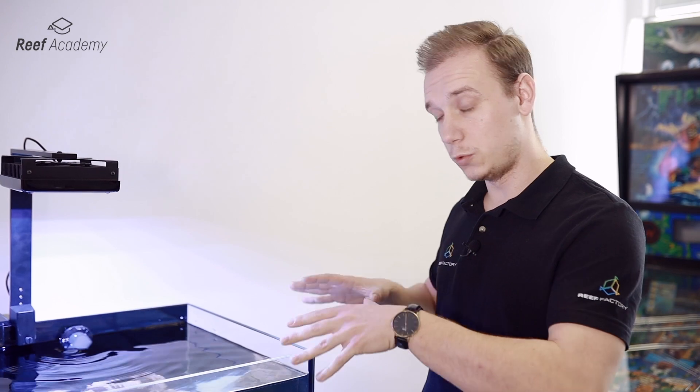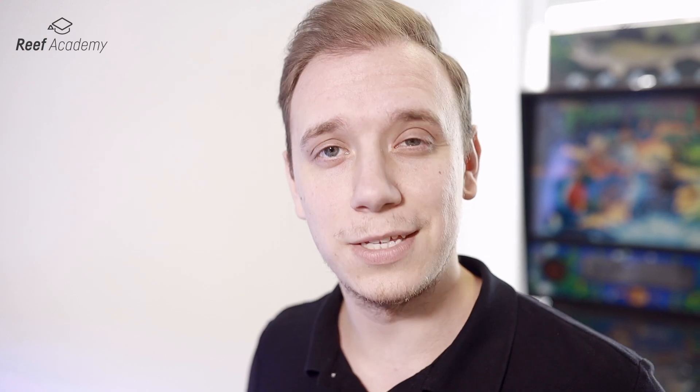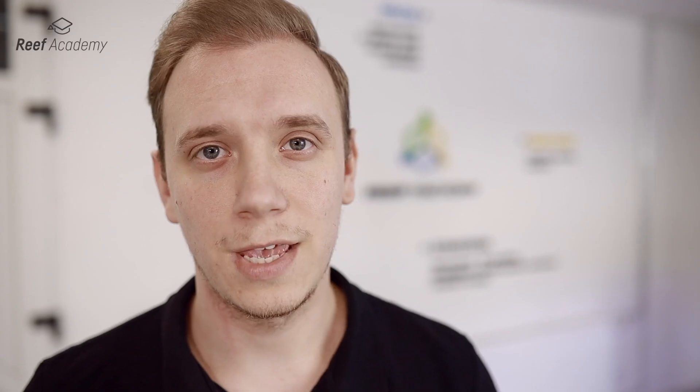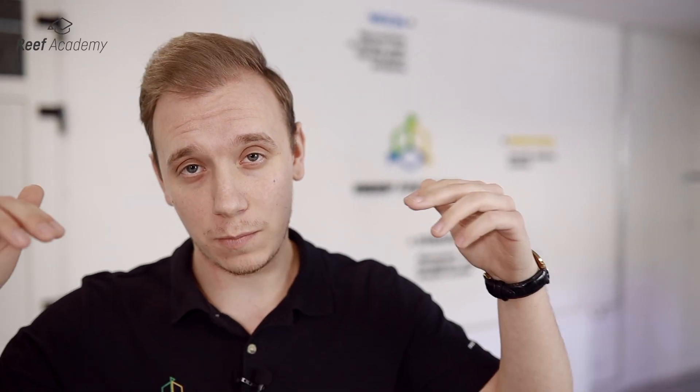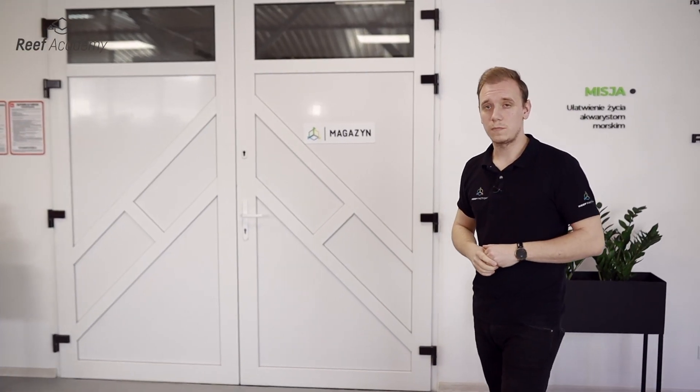Now when we have the flooded aquarium, the rock ready and the lamps connected, we can move on to the next steps — but that's in the next episode. Thank you so much for watching this video and for feedback on our last episode. If you have any questions, feel free to comment below and join our Facebook group Riff Factory Family. Follow us on Facebook and Instagram, and remember to click subscribe so you don't miss our new videos. See you soon!